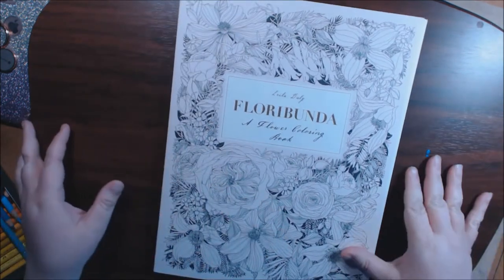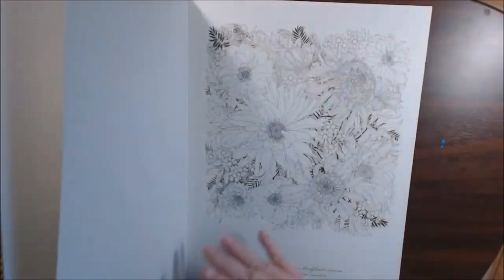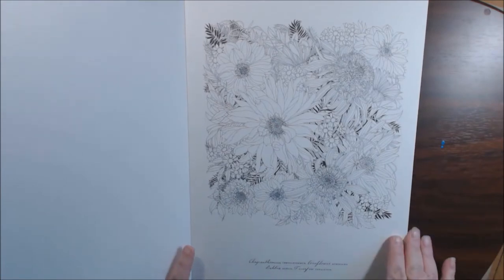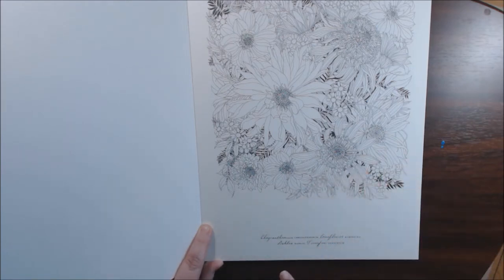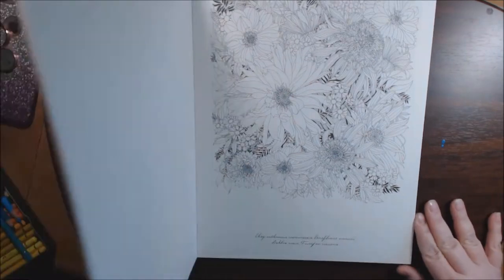So it's a pretty big book. A lot of the pictures are up at the top, so I'm going to try to zoom in a little bit. At the bottom, they have the names of the flowers that are on the page, so you can go and color them true to life if you want to.